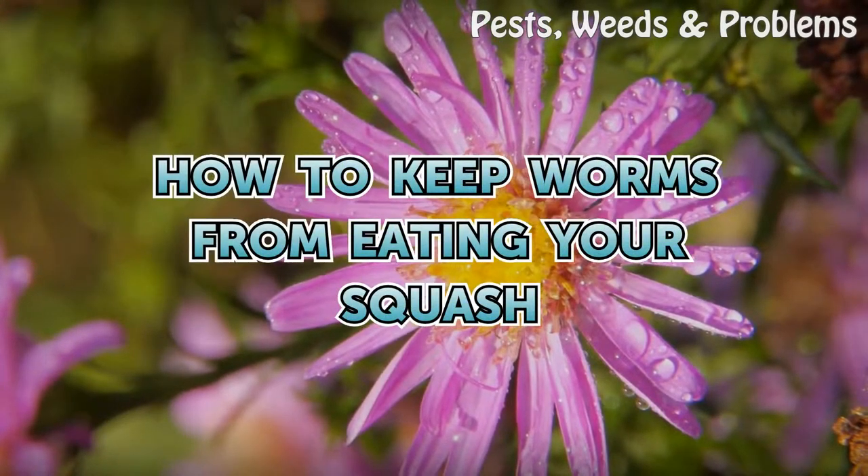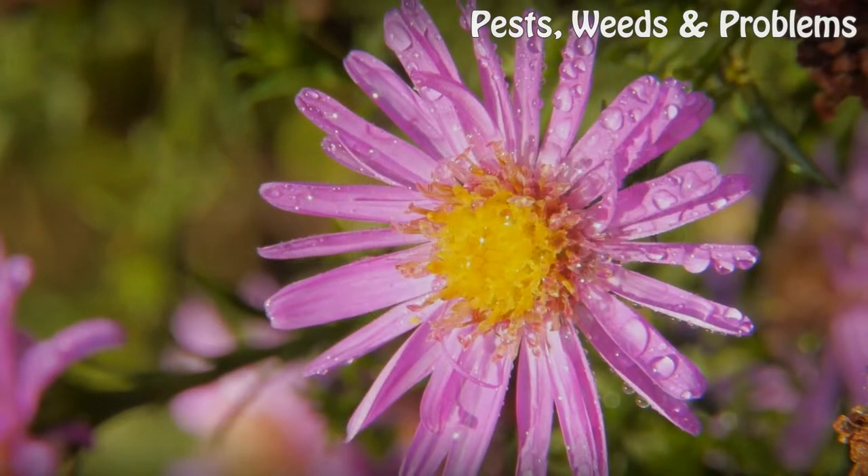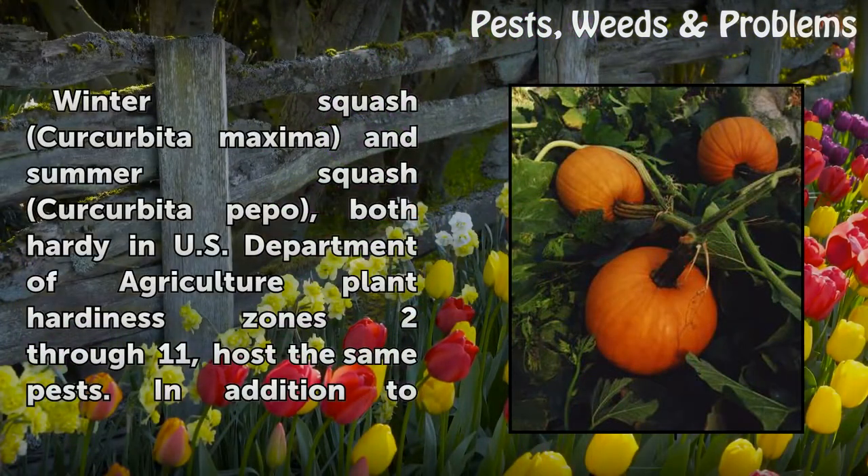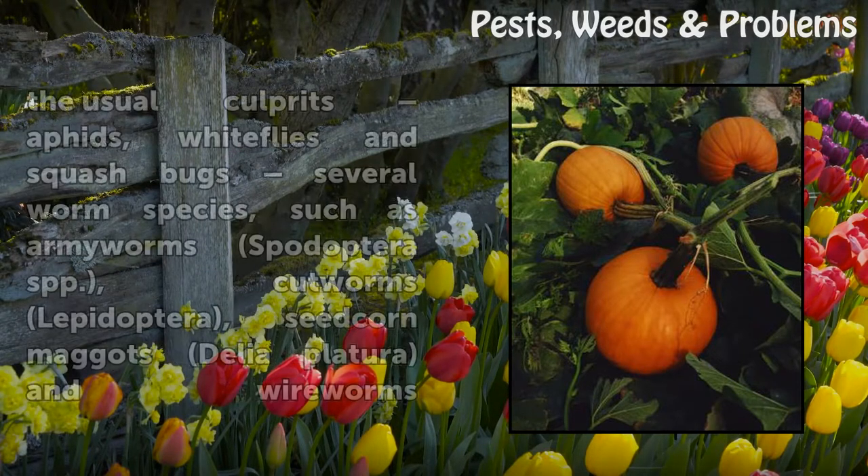How to keep worms from eating your squash. Winter squash, Cucurbita maxima, and summer squash, Cucurbita pepo, both hardy in U.S. Department of Agriculture plant hardiness zones 2 through 11, host the same pests.